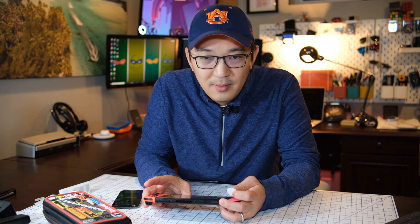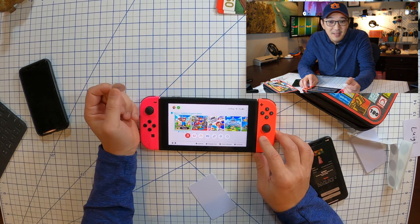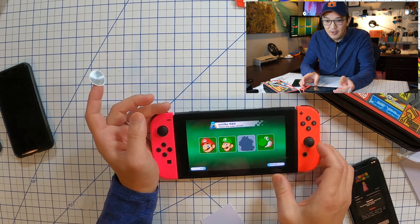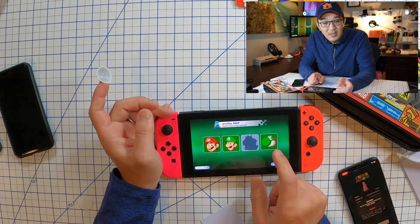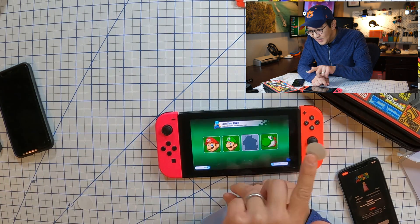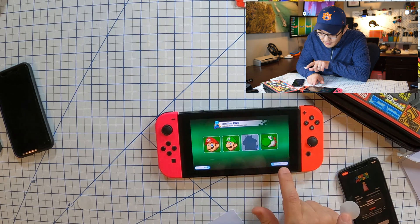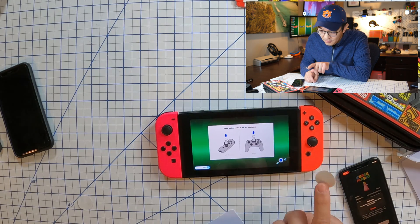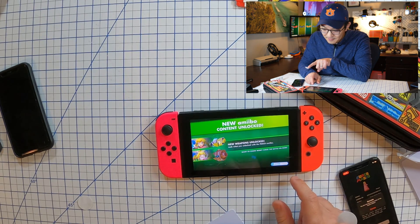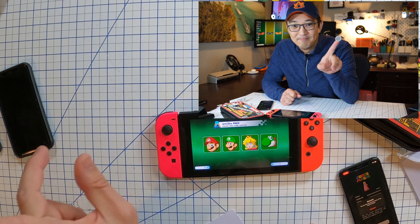So now let's test this particular sticker to see if it actually works. Let me turn on my Nintendo Switch. I'm using my favorite game, the Mario Rabbids Kingdom Battle game. I have Mario, Luigi, and Yoshi that we added last time, and now there is the Peach slot — still empty. I'll tap the sticker and click 'Add Amiibo.' Look — new content added. There you go, Peach!